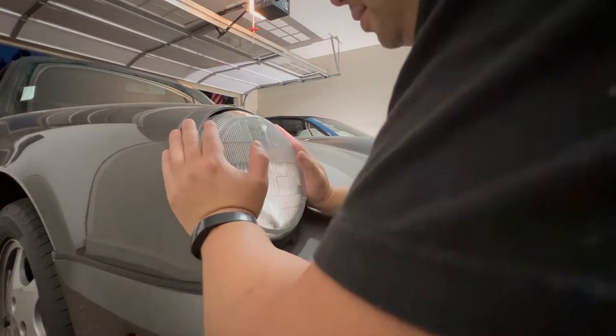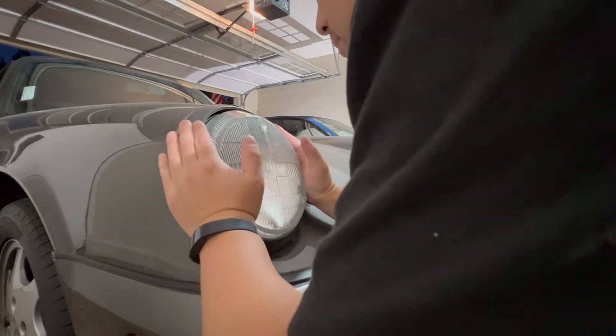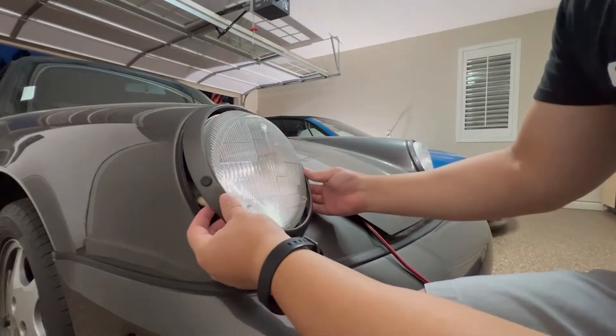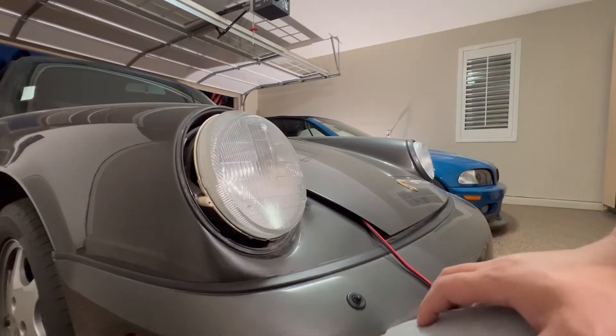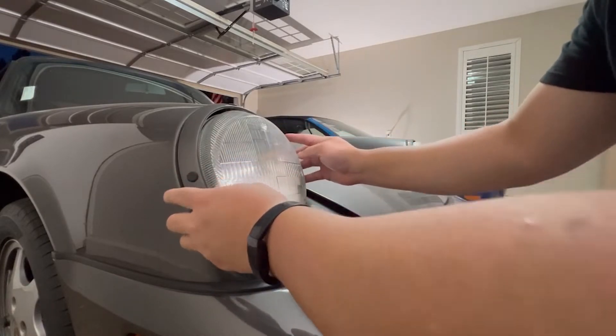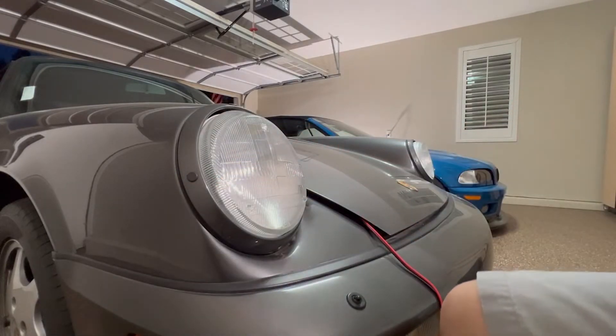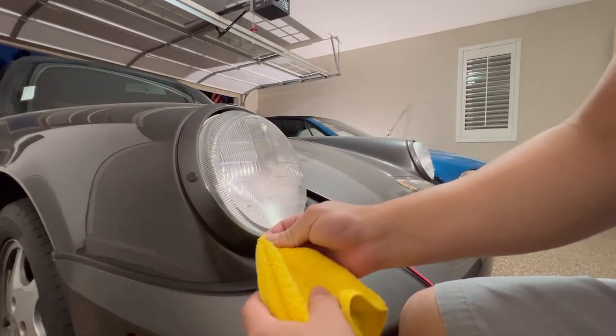I'm going to show you two methods of popping off the headlight ring. First, you can twist and wiggle it off until it pops off. Or, you can use a flat head and a soft cloth, and then gently pry it off from the bottom of the ring — and it just pops off just like that.